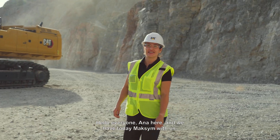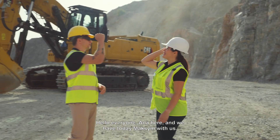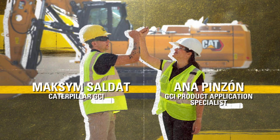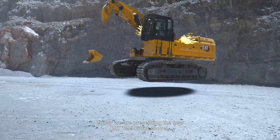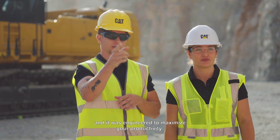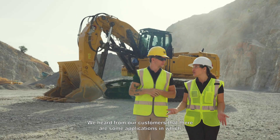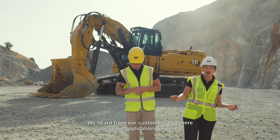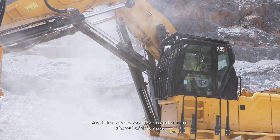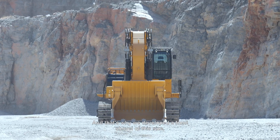Hello everyone, Anna here and we have today Maxime with us. Today we are presenting the new CAT 395 front shovel and it was engineered to maximize your productivity. We heard from our customers that there are some applications in which there is not enough space to place a bench, and that's why we developed a front shovel of this size.